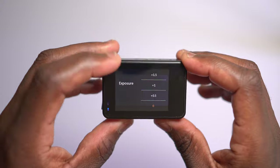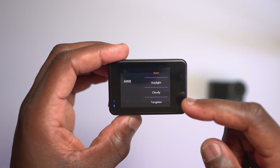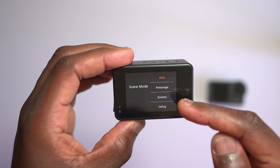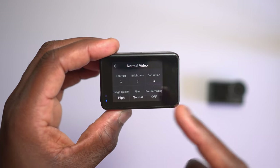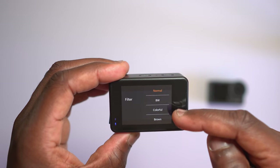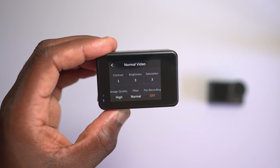You can change your exposure, your ISO all the way up to 1600, and your white balance — though you can't set it to a specific figure, just predetermined settings: daylight, cloudy, tungsten, and one more. Then there's scene mode: auto, portrait, scenery, and defog. You can adjust sharpness to high, medium, or low, and change the contrast, brightness, and saturation of your picture. Image quality is either high or standard. You also get filter options: black and white, colorful, brown, warm, cold, and pre-recording. Those are the settings for your normal video.